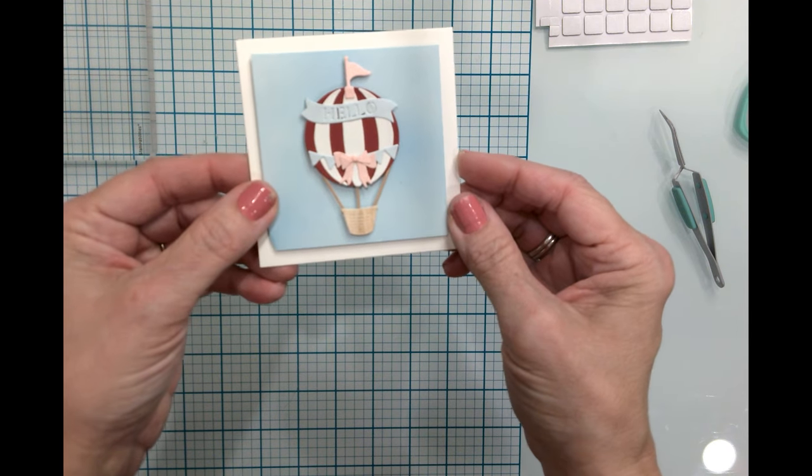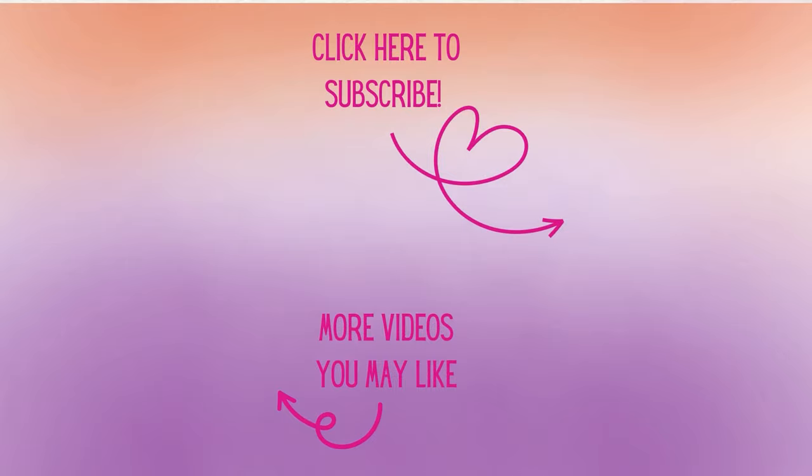I will see you tomorrow for day number two. Thank you all so much for watching today — I'm so glad you could join me at my craft table. If you're not already, I'd love to have you as a subscriber. Don't forget to hit that notification bell so you'll know when new videos arrive. Have a great day and, as always, happy crafting!